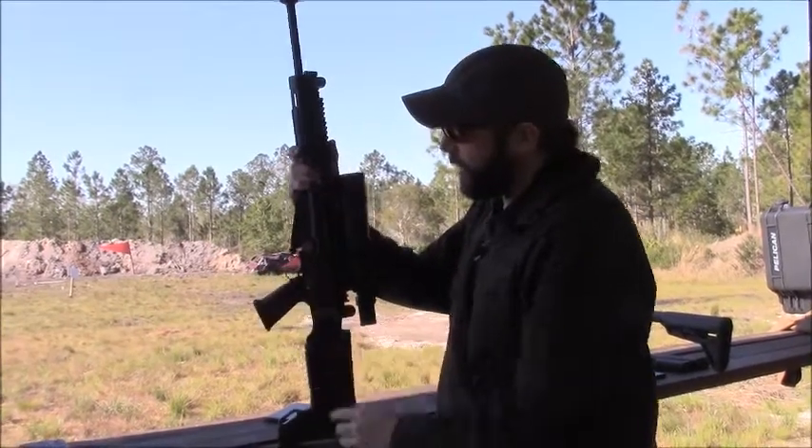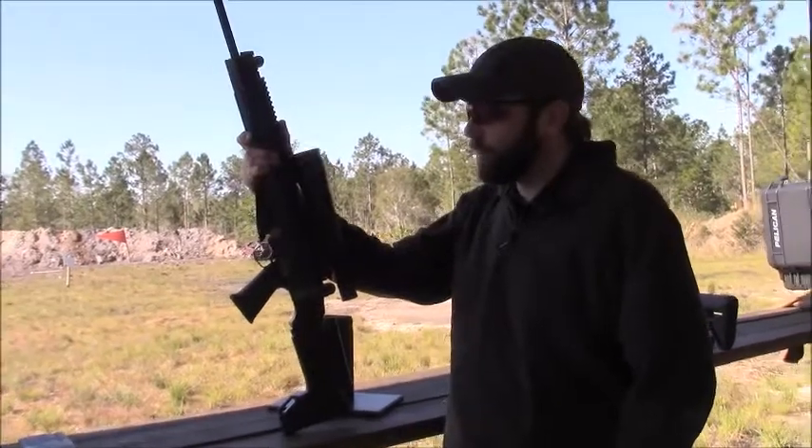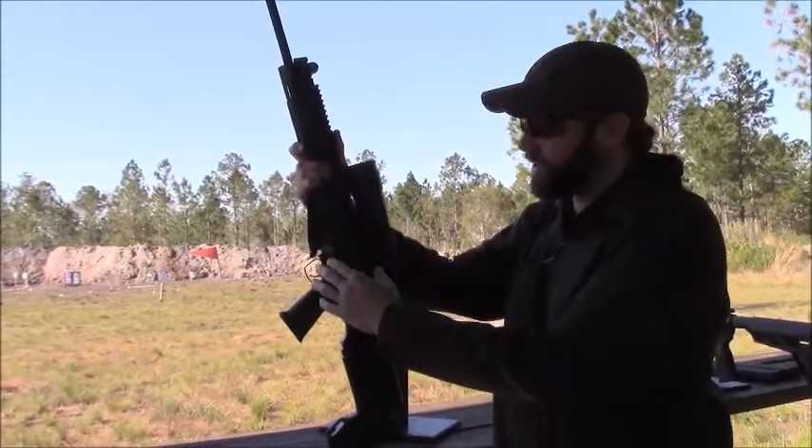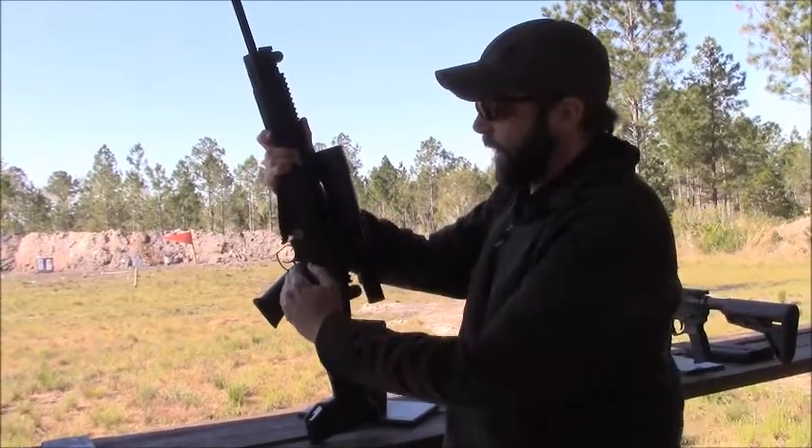We have an enlarged trigger guard for shooting gloves, since gloves can sometimes rub on the standard trigger guard. This is only slightly bigger — it's not crazy or anything like that. And then we move back to the saw grip.